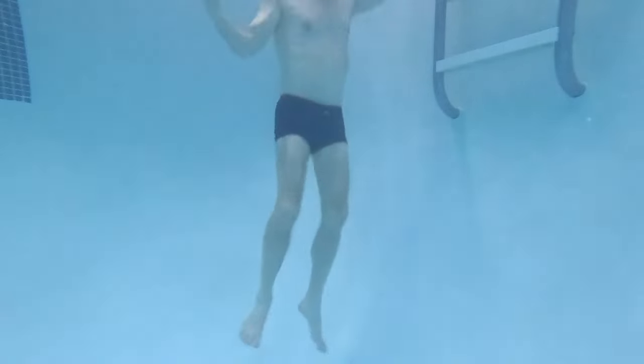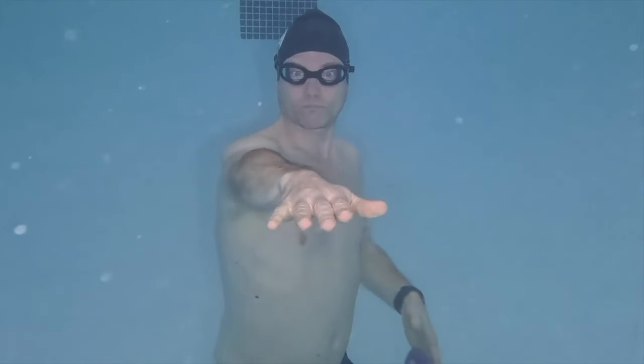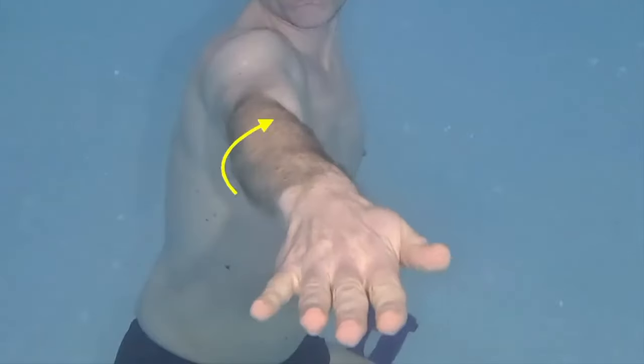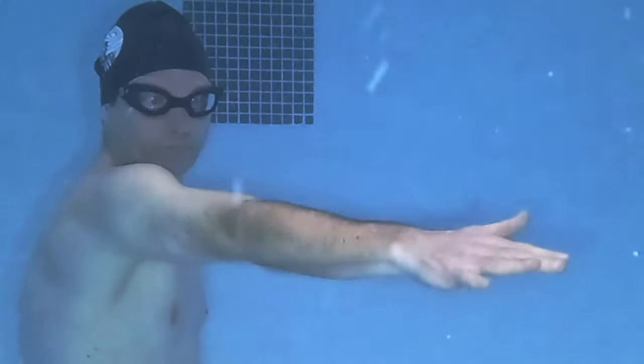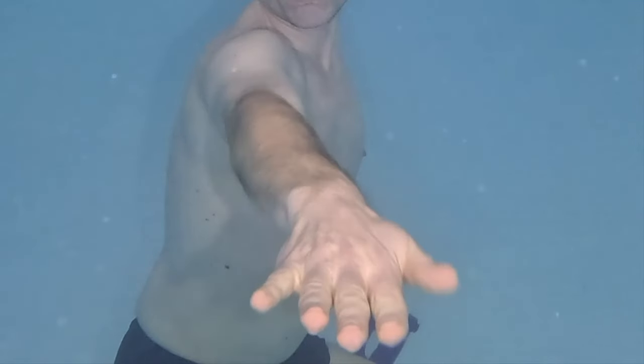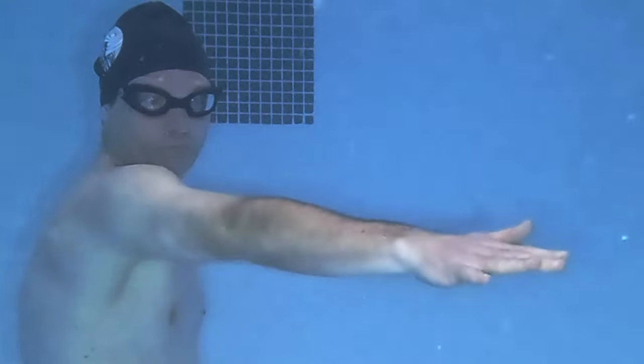In an open area away from the wall, fully extend one arm and keep the hand level with the palm facing down. Roll the arm to bring the elbow on top while maintaining a flat level hand. This positioning guides your arm into the correct alignment for the catch.